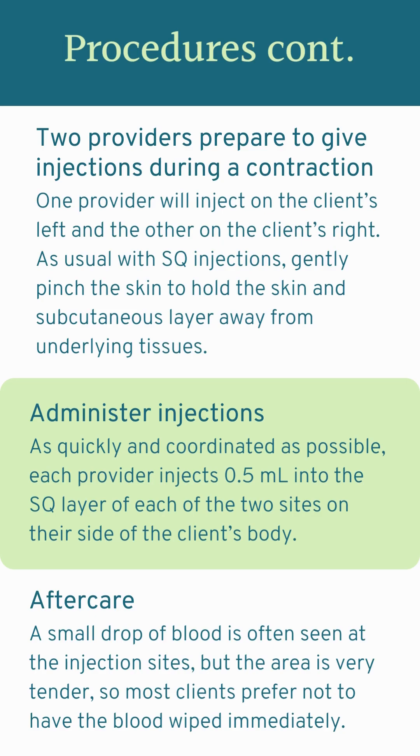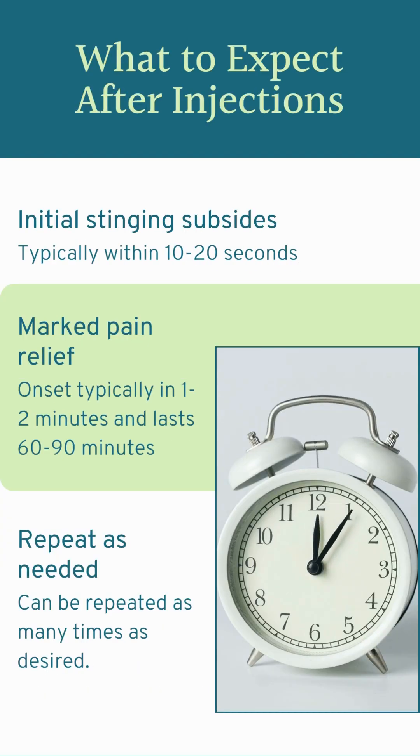It's very common to see a small drop of blood after this, but feedback from my clients has been that the area is so tender right after the injections that it hurts too much to have that small drop of blood wiped away right away. So let the endorphins kick in before you offer to wipe away that little spot of blood. The initial stinging will last about 10 to 20 seconds — I tend to see closer to 10 seconds — and immediately your client should start feeling some pretty significant pain relief. You can expect it to last usually 60 to 90 minutes; I tend to see closer to 60 minutes. When they start feeling the pain again, they might ask for another injection, or you can check in with them to see how their pain is and if they want to try anything else. It can be repeated as many times as desired.